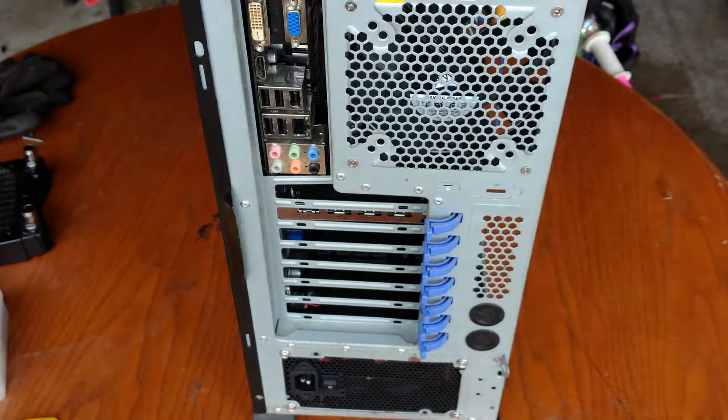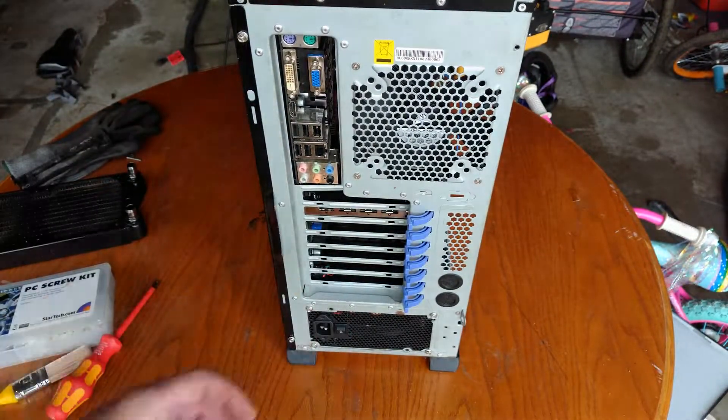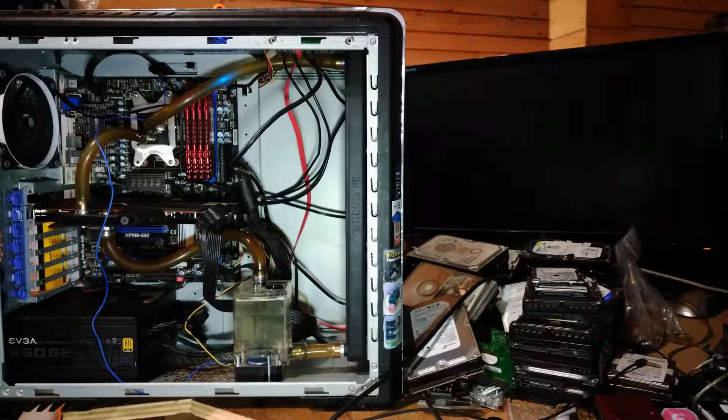What do you think? Should I get a new case or put that money towards more performance in my new machine? Should I see how blocking the front of the case by 1 inch affects the overall cooling performance? To be continued.